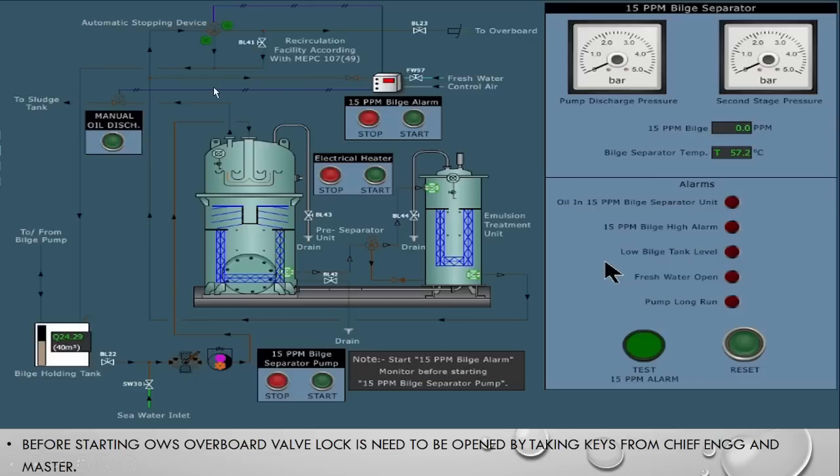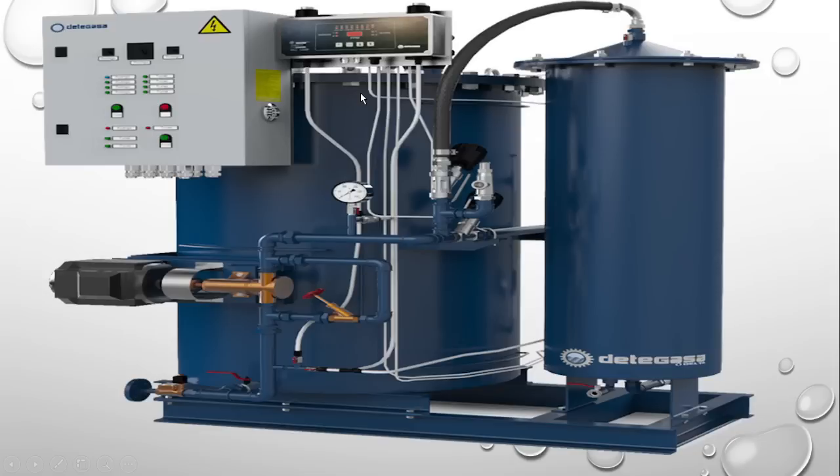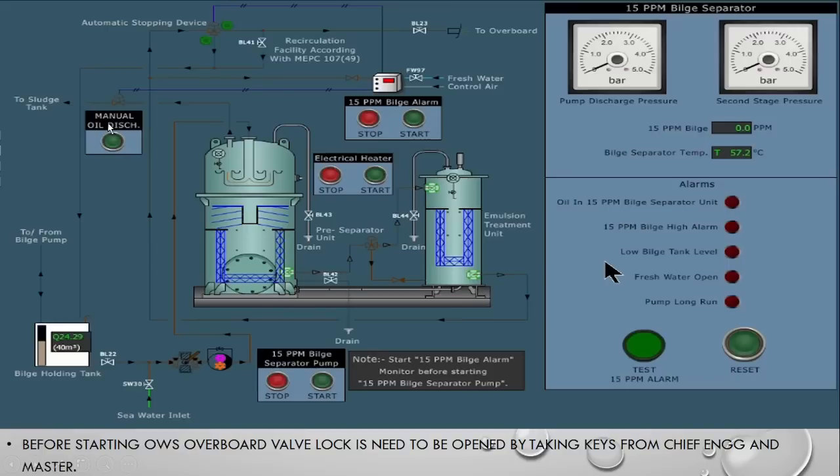In today's video we will talk about the starting procedure. Let's see the principal parts of the OWS. The first thing is the bilge holding tank where all the bilges produced on board are collected. This is the bilge pump, this is the OWS first chamber, this is the second chamber, and this is the 15 ppm bilge alarm monitor. The alarm panel shows pump discharge, second stage pressure, discharge back pressure and various alarms. An electrical heater is an optional feature provided to increase density difference and ensure smooth separation between oil and water.